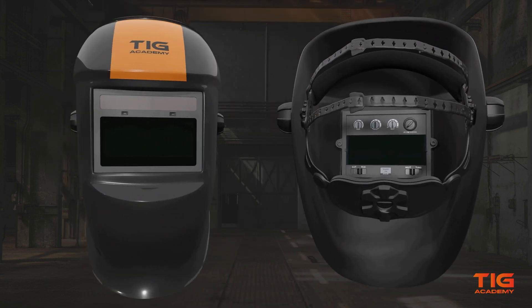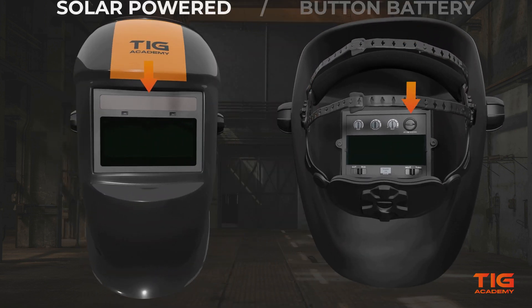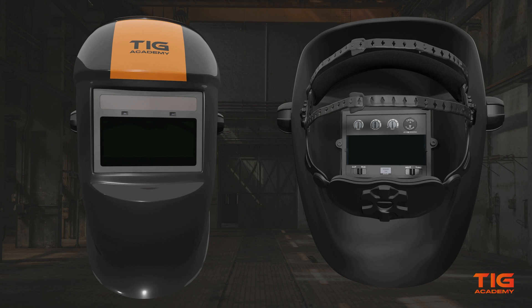The filter of a welding helmet is usually solar powered, button battery powered, or both. Most times it automatically turns on when a helmet is being used, but in some cases you will have to press a button to activate it. Once you start welding, the sensors on the front of the welding helmet detect the arc and the lens automatically goes dark. When you stop welding, it switches back to light.